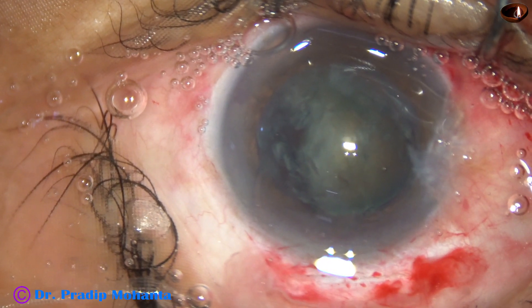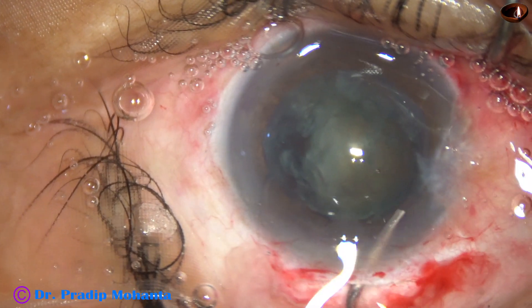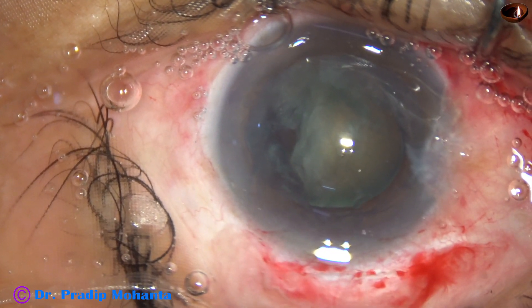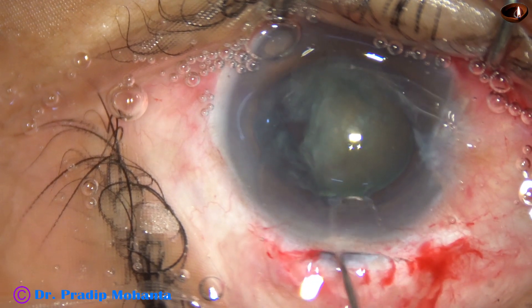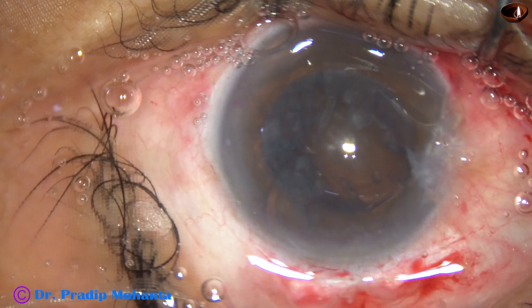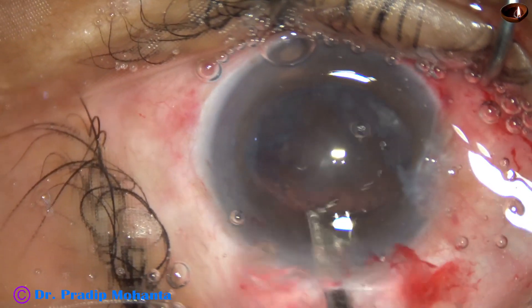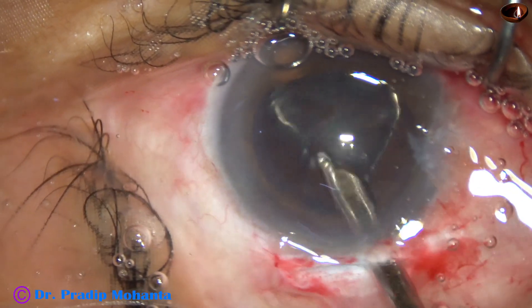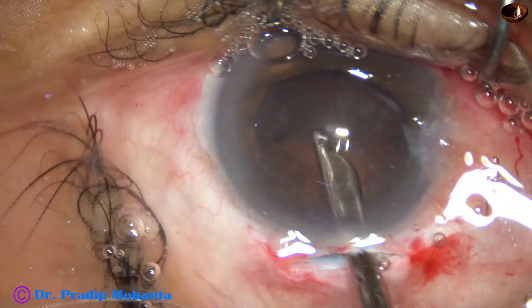Inject visco again all around this piece, and then use the fish hook again to bring out this heminucleus. Now cortical cleanup is done with the help of this Simcoe cannula.